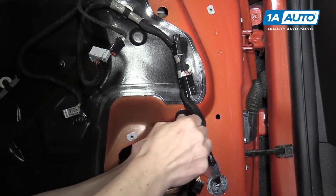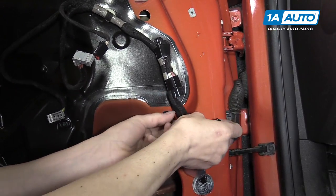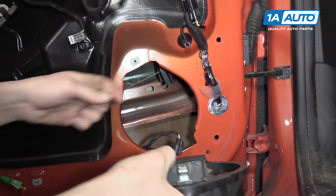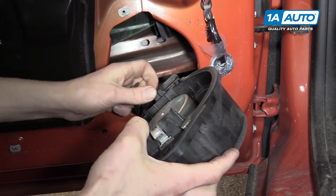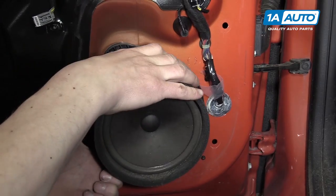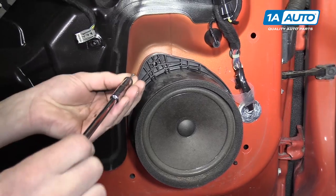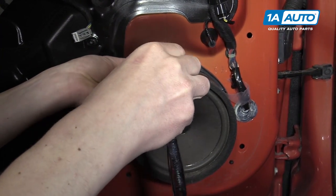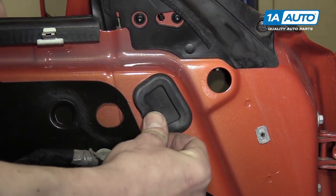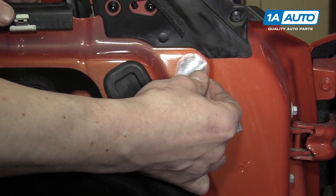Then pull the grommet through and make sure that it makes it all the way through. Feed it behind the other harness and snap it into place. To reinstall the speaker, you'll want to plug it in just like this, and then slide it right over the door panel itself. Screw the 7-millimeter right back in. You can pop the rubber grommets right back in the door panel and throw the sticker over the open hole.